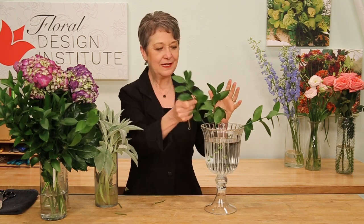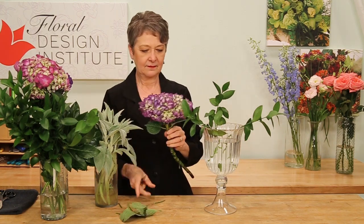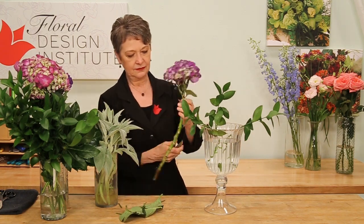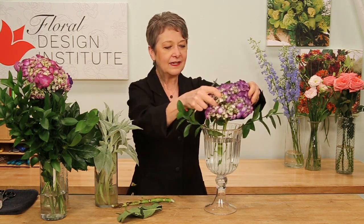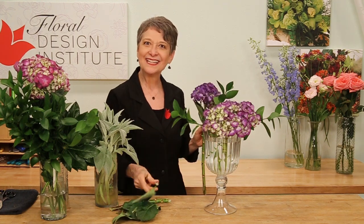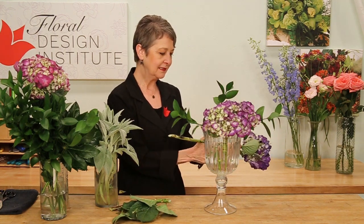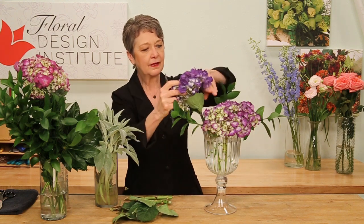But the greatest structural stability will come from the hydrangea. Cutting them short, removing any damaged foliage, and then setting it down into the vase so it just sets right on the lip. That becomes almost an armature — a flower base that will support everything else. I'm going to use three stems of hydrangea, creating a nice triangle around the base.